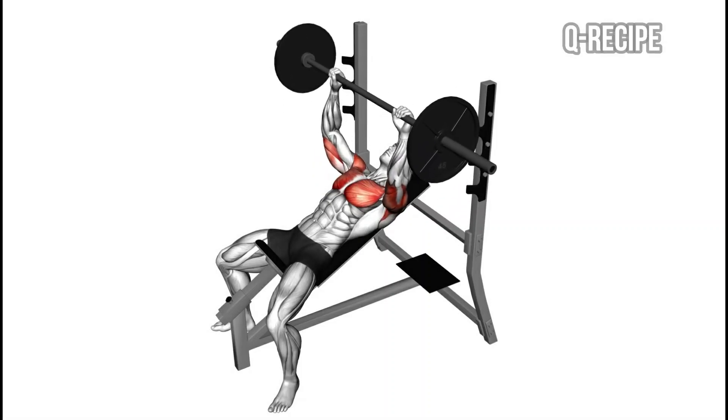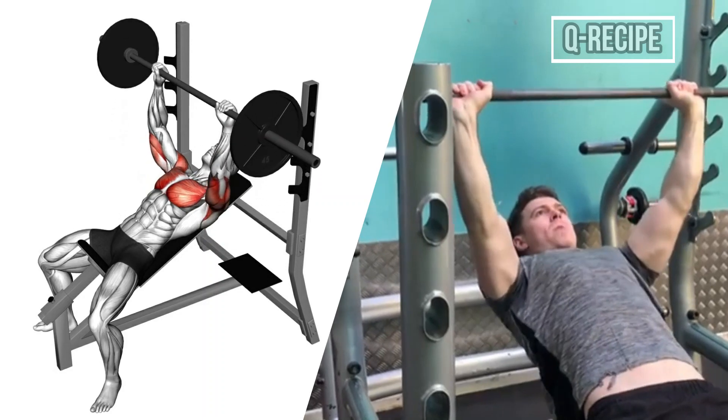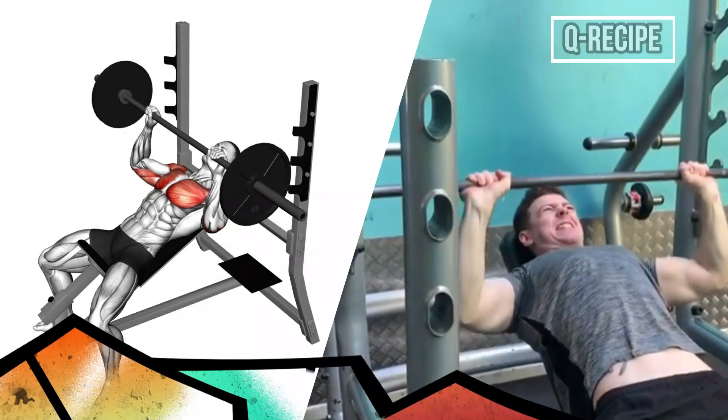Incline Barbell Bench Press is a compound upper chest exercise that contributes to the movement of multiple joints and muscles.